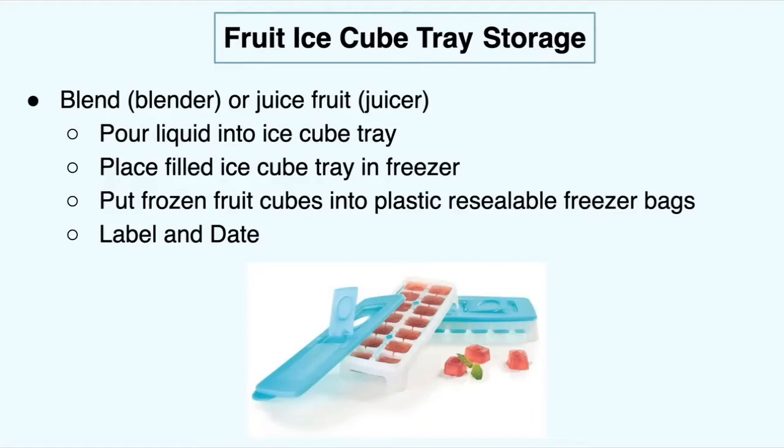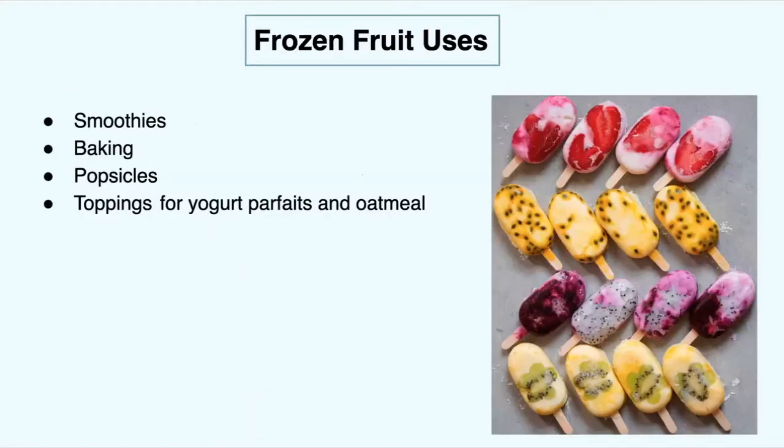I use this with lemons and oranges — we have a lemon tree in our backyard. You can make really easy lemon water, orange juice, or put them in your smoothies. These are some great uses for frozen fruit that's extra ripe or frozen fruit you've bought: you can use it in smoothies, when baking, in popsicles, in ice cube trays, and it's really good for yogurt parfaits and oatmeal. Frozen fruit is great for meal prep because it lasts longer in your freezer — just make sure you're using it within the appropriate amount of time.